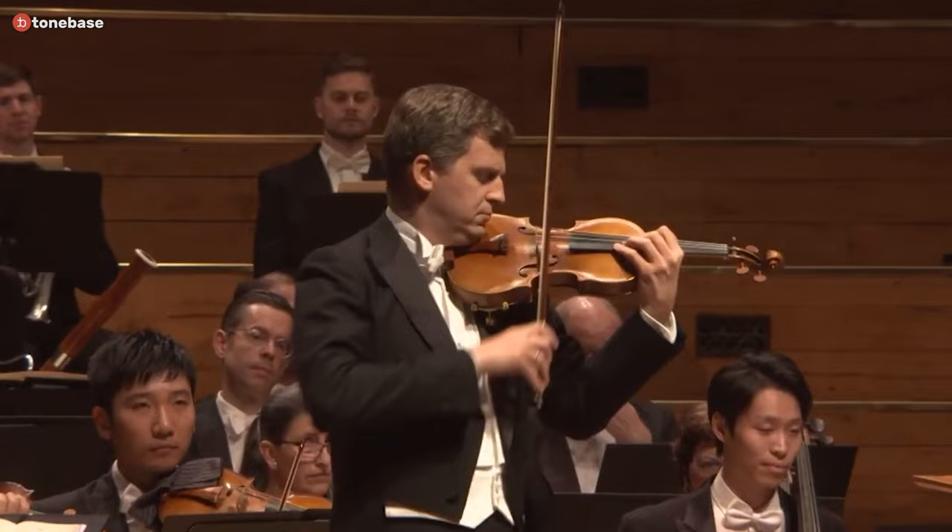It is my very great pleasure to spend some time today talking through one of my very favorite pieces in the repertoire, Max Brooks' Violin Concerto in G minor. This is a piece we grow up with. It's a piece that has meant a great deal to me for over 35 years.